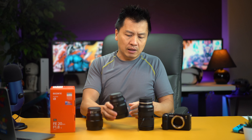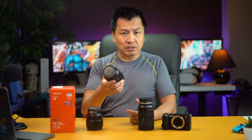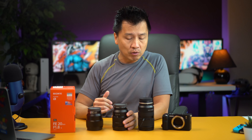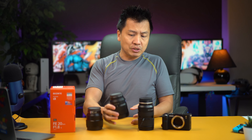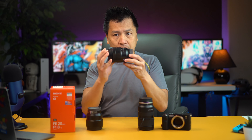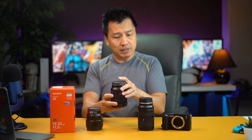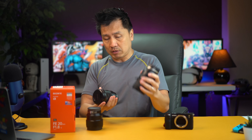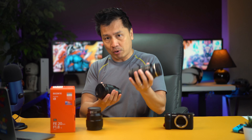And then I have the 16 to 35 millimeter, which I kind of inherited from having the Sony A7 III, which is what I'm shooting with right now over there. It is a little fat — I'm going to say that right now. Front heavy, I would say. It is heavier than the Tamron over here.